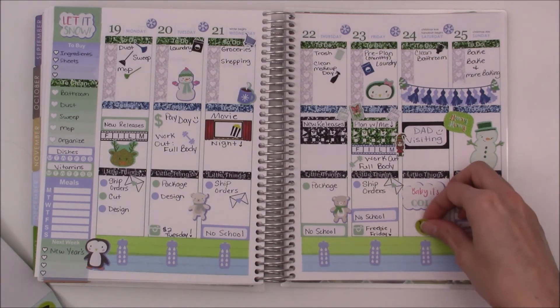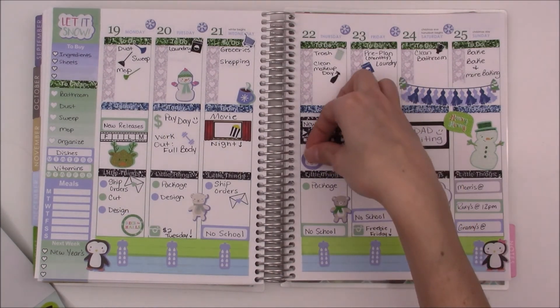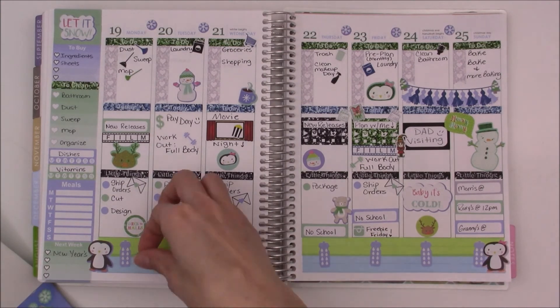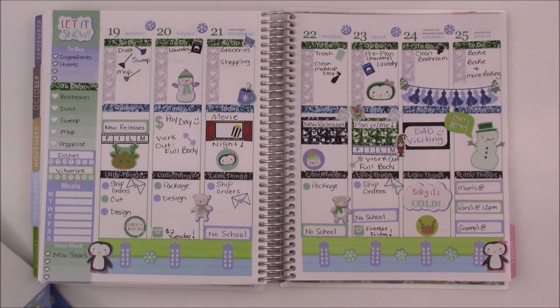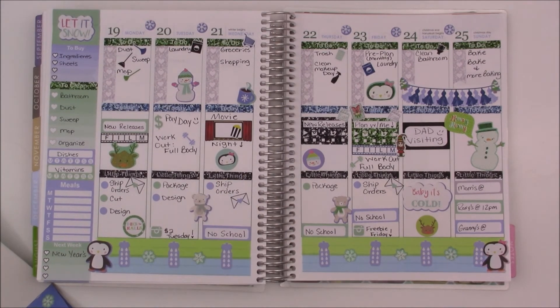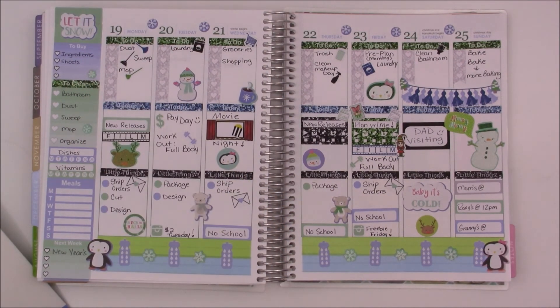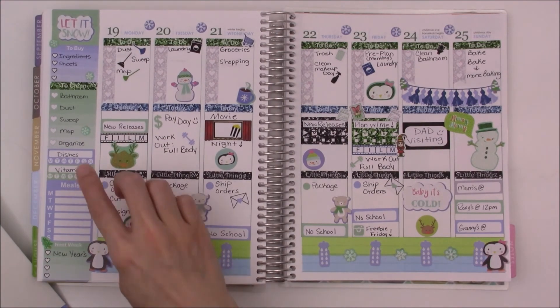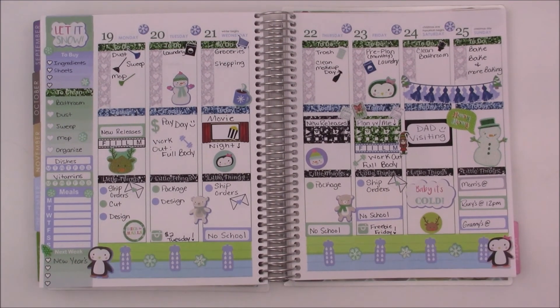It says 'let it snow,' but it's not actually going to snow — we're going to have a really rainy week where I'm at. I'm kind of glad it's not going to snow because I do have a lot of traveling to do, and snow would just slow me down. I like snow, but I like it to last a day and then magically disappear the next day. We don't really have snow very often — we get slush, freezing rain, and a lot of ice, which is really a huge problem around here.